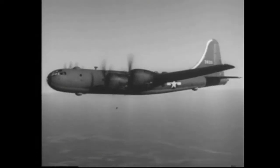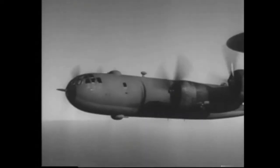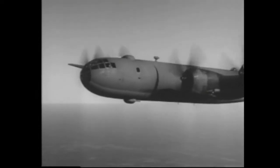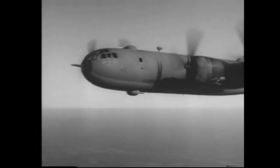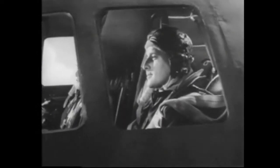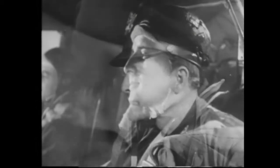It has a pressurized cabin, permitting high-altitude flight without oxygen masks. It has five remotely controlled, electrically driven turrets, each carrying twin 50s, with a 20mm cannon added to the turret in the tail. Yes, the B-29 is everything you've been promised. And the pilot who flies one has an enviable job — important, glamorous and tough.